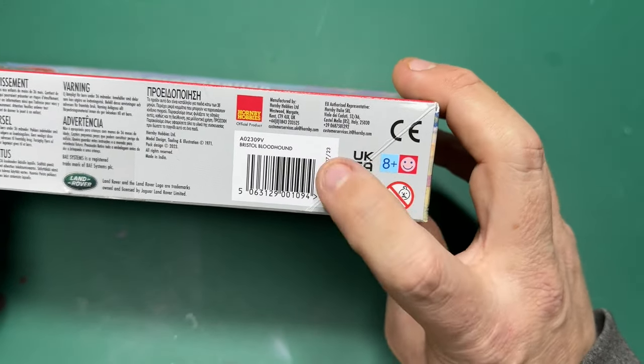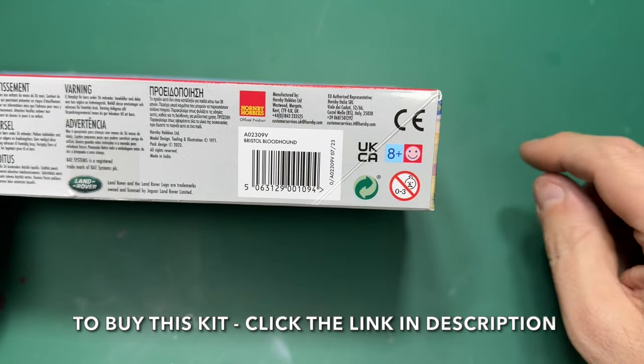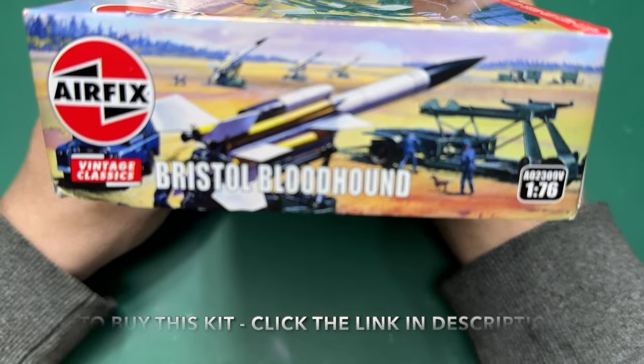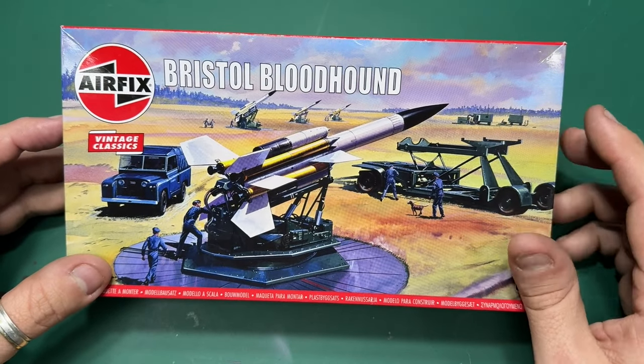The code for this one is A02309V, and if you want to buy it I'll leave a link in the description box below and in the comments. On the edge of the box you have the box art again, and the same on the other side.